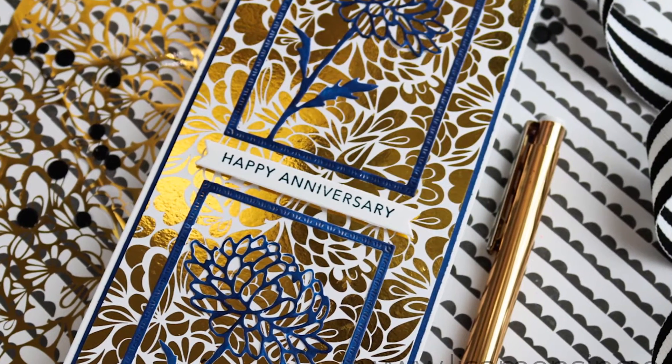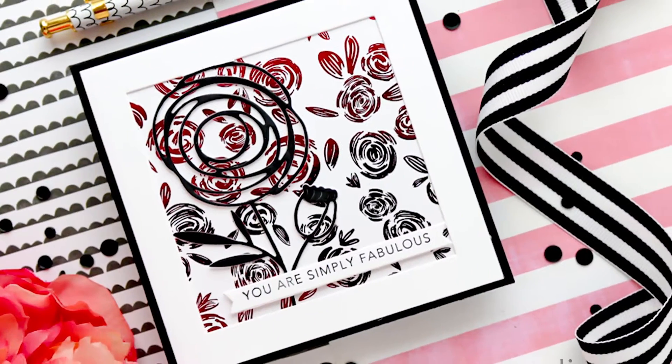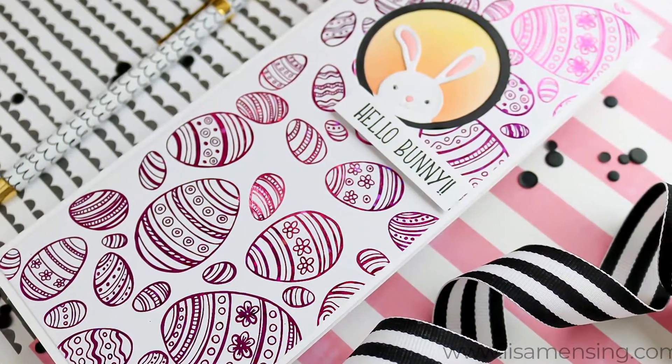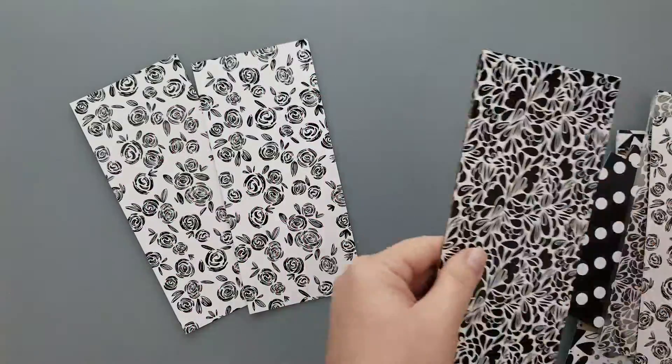Hi, I'm Lisa. I appreciate you taking the time to join me for another card making tutorial here on my YouTube channel or website — no matter where you're watching, welcome! Today I'm back with more foiling. I have three quick and simple cards to share with you during the video, but first let's have a quick peek at the new thermal web toner sheets.